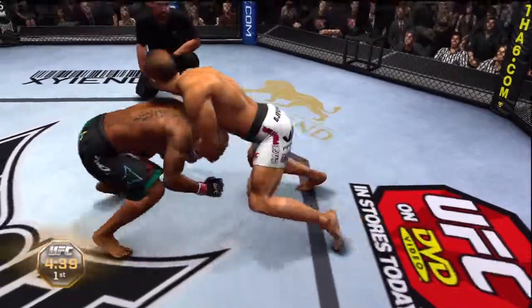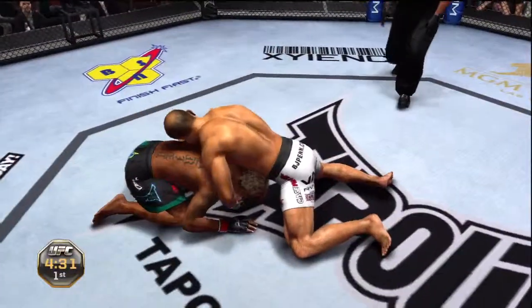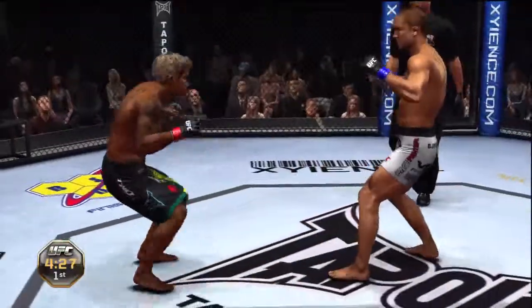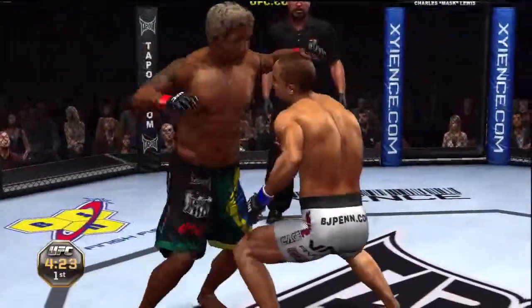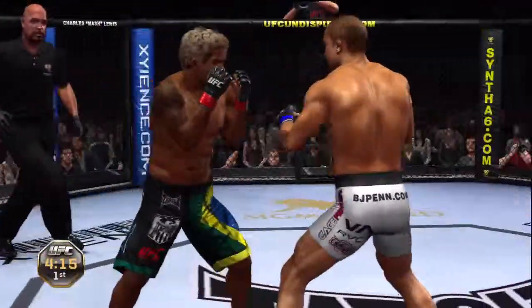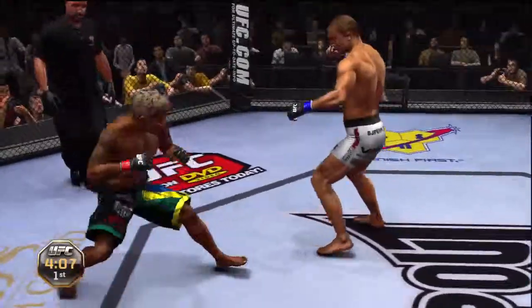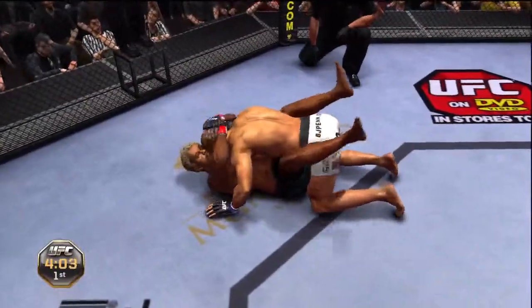After seeing how he won that first round, that may not be much of a prize — that's a scary dude to have to deal with. And now they're back to their feet — left, right — oh, he got tagged with the hook! Good body shot, and now a big right hand — he's down! I can't believe he got back to his feet, but he is hurt badly.